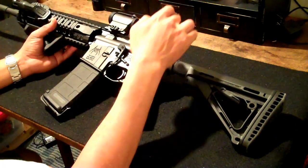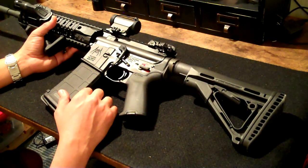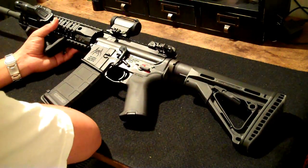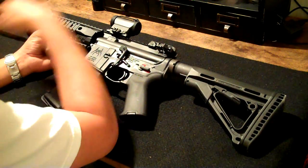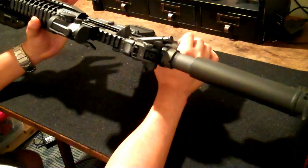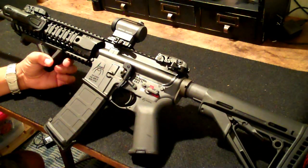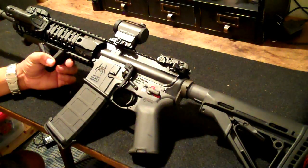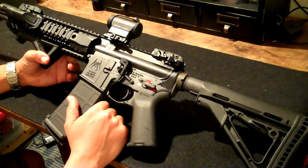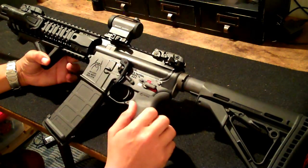Speaking of scope, I had a Nikon M223 and ended up selling it — nothing wrong with the scope, I just didn't really use it. I just didn't feel like this was a long range rifle. I was using it up to 100 yards only, so I wanted to go with something a little bit lighter. The scope was very heavy, so I went with this inexpensive Primary Arms micro dot. I actually bought it used for 70 bucks from a friend of mine. Initially I only bought it as a temporary setup until I saved up for the Aimpoint Micro T1, but to be honest I just don't feel the need to spend the money right now. It works well, never loses zero, it's perfect and very light — which is what I was looking for.